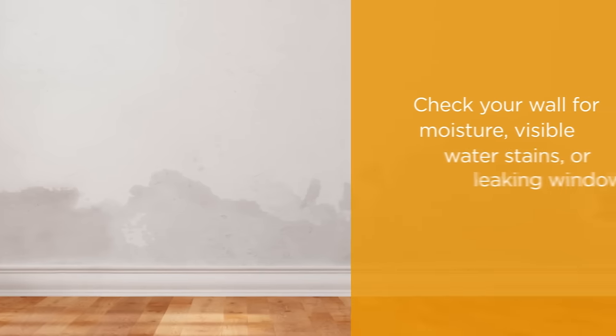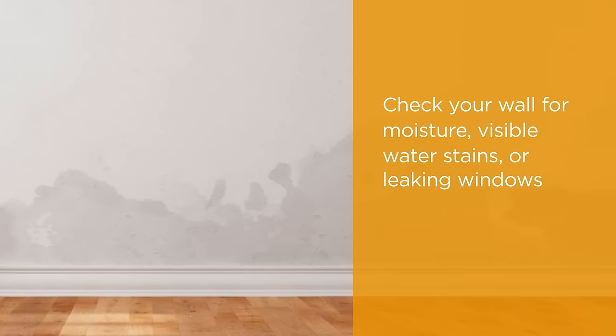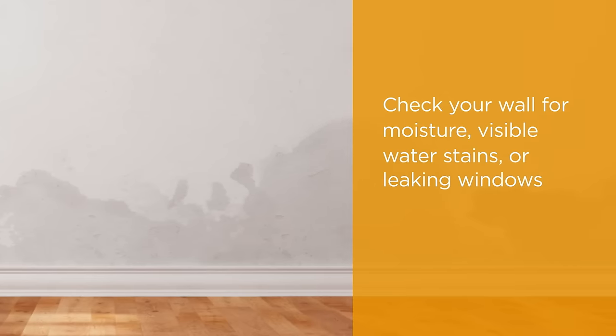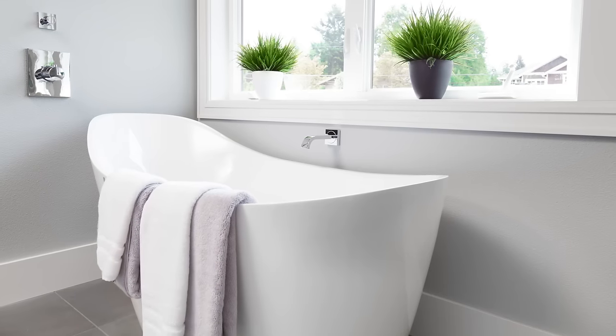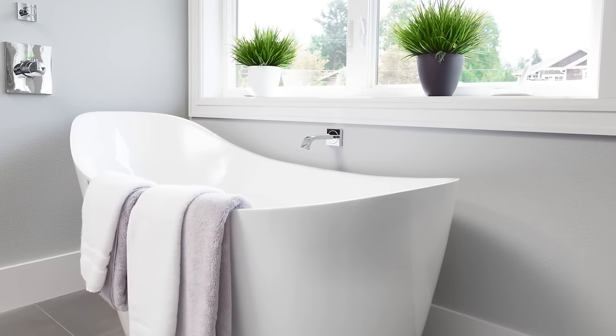Check the wall for moisture, visible water stains, or leaking windows. You should not install laminate over a wall with known moisture damage, and don't install laminate in areas near water sources like a backsplash or above a sink or bathtub.